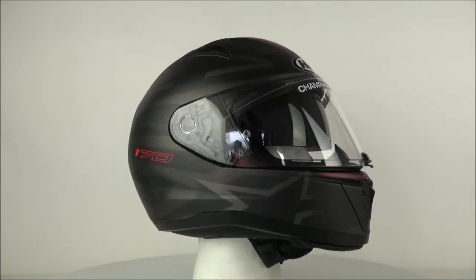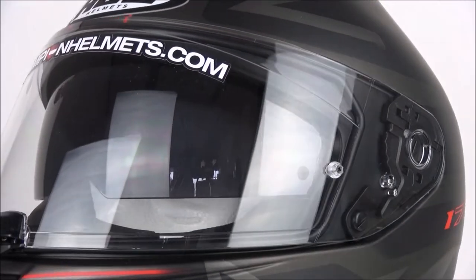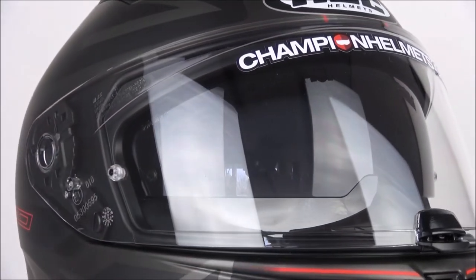The shell of this helmet has been made aerodynamically in a wind tunnel and was made using a polycarbonate composite. The shell comes in two different sizes, and for head sizes we have everything from XS to XXL.